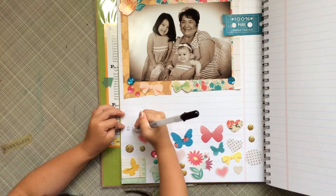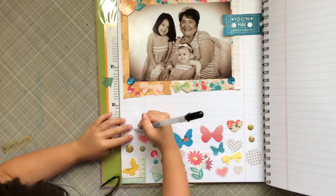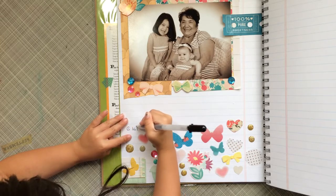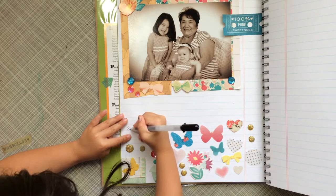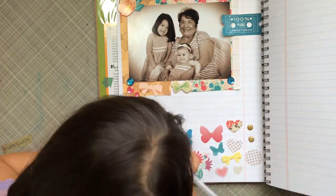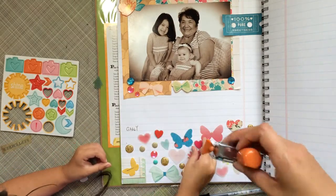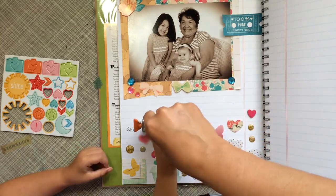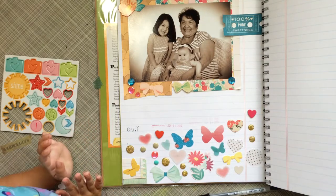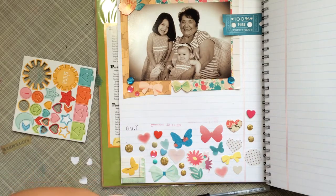Now she's writing her name. She was writing her name and then she forgot the A, so I helped her make it quickly. Then we're going to put a little date stamp with today's date. She also found some Freckle Fawn, which helped me out because I want to use as much of my July kit in July as possible. She was putting some more hearts on there.